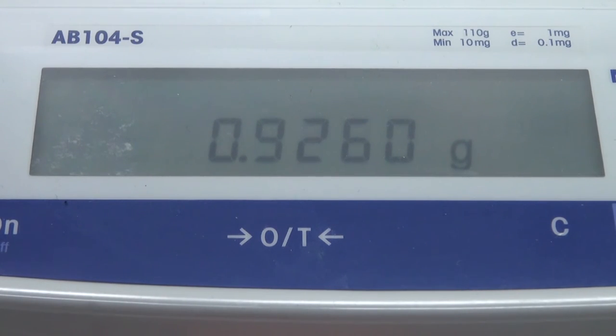We assume an uncertainty of plus or minus 0.0001 grams in this measurement.